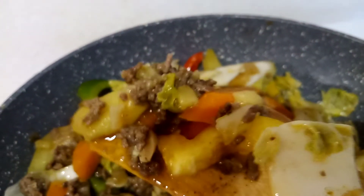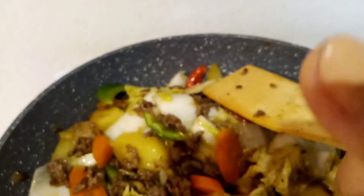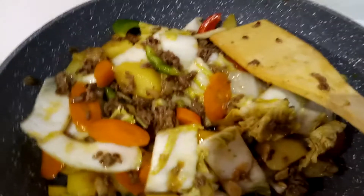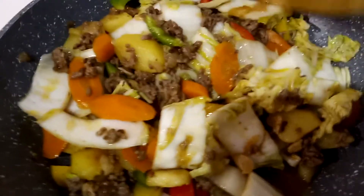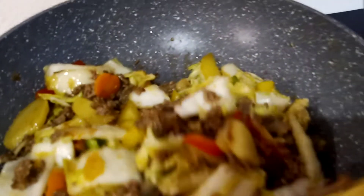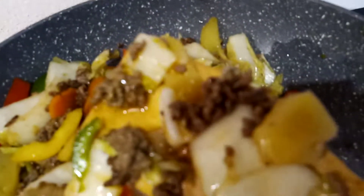If you like this recipe — it is very easy to prepare and easy to cook — just give a thumbs up, leave a comment, share this video, and subscribe to Letinia's Kitchenette for more videos. This is recommended for a healthy diet, especially if you have high blood pressure.